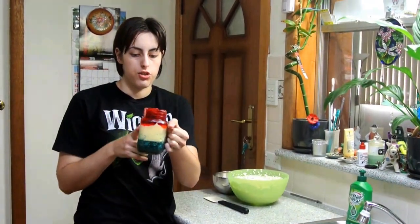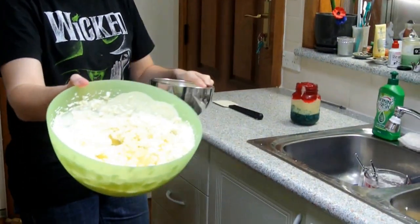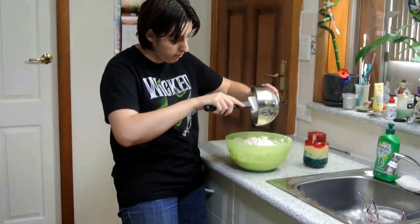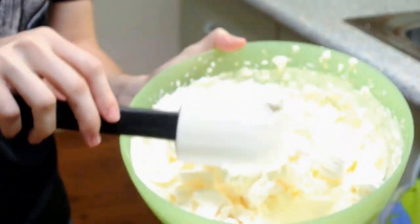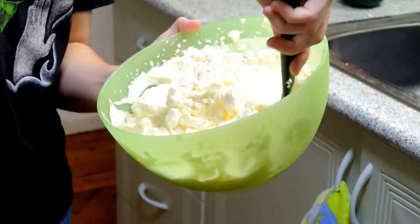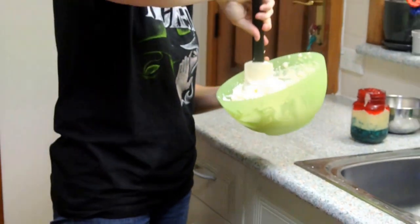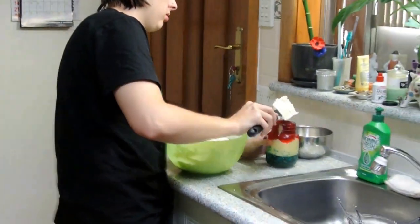While the trifle was setting in the fridge, I whipped the cream from earlier and also crushed up some of the vanilla meringue. Now what we're going to do is put the meringue in with the cream and gently fold it through so it's nice and even. When that's done, take about that much and just put it on top.